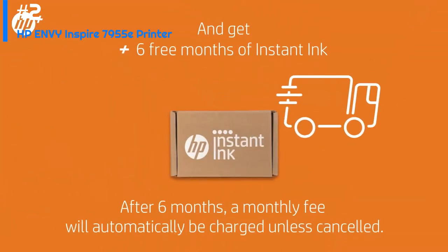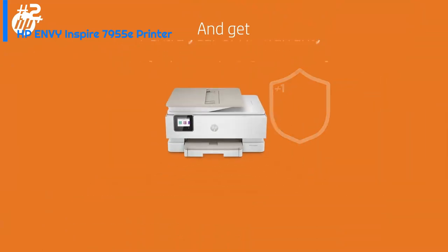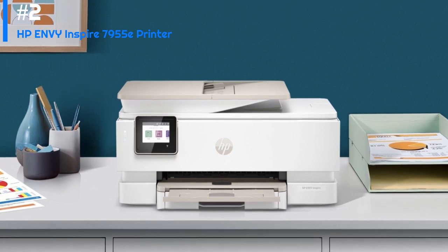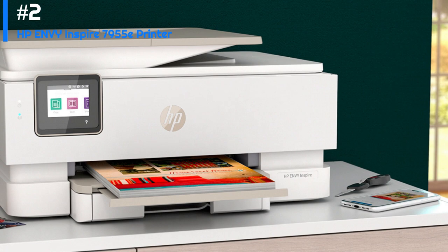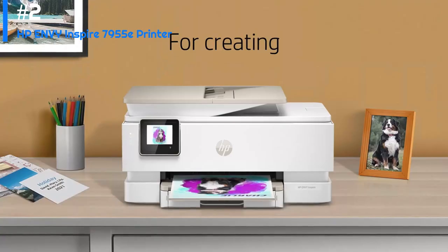Other features of the HP ENVY Inspire 7955e include its ability to print from mobile devices, its support for automatic two-sided printing, and its large 2.65-inch color touchscreen display. It also has a built-in SD card slot for easy printing of photos directly from a camera or other device.